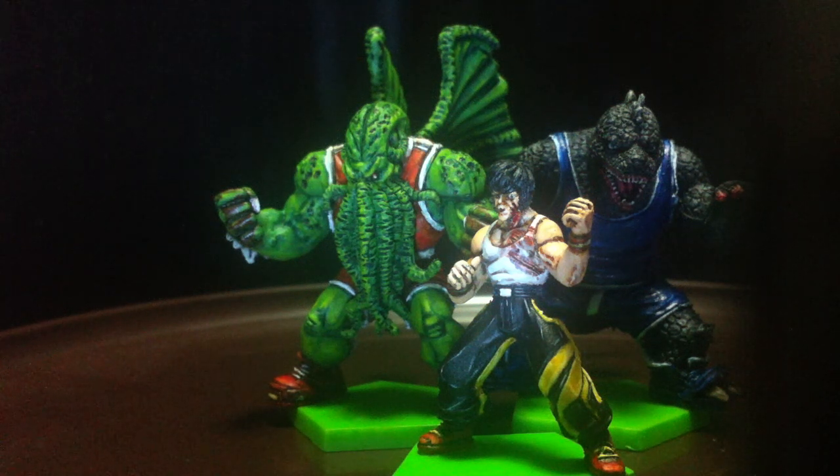Why hello everybody, welcome to another episode. Today we will talk about a review on Chaos Ball miniatures and also the theme of how I painted these three ringers. So let's get right into it.